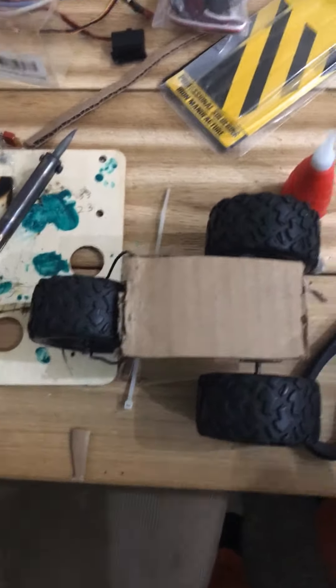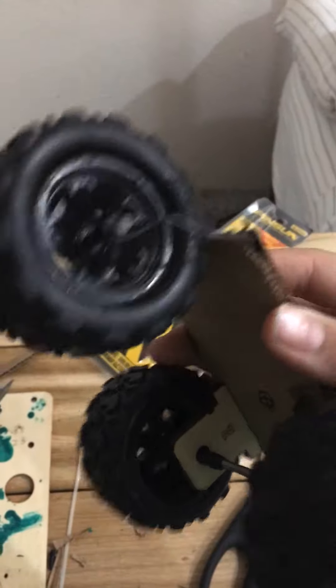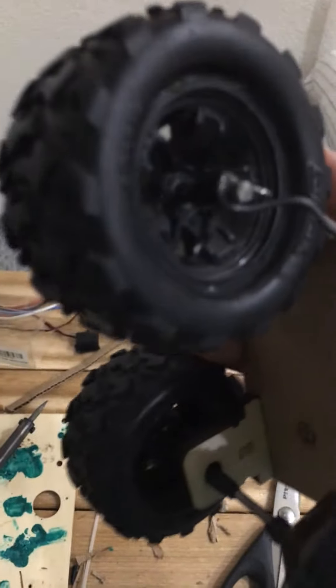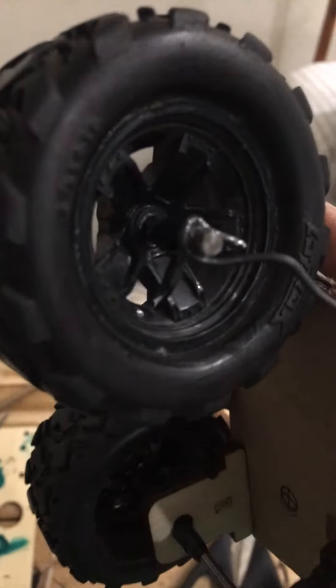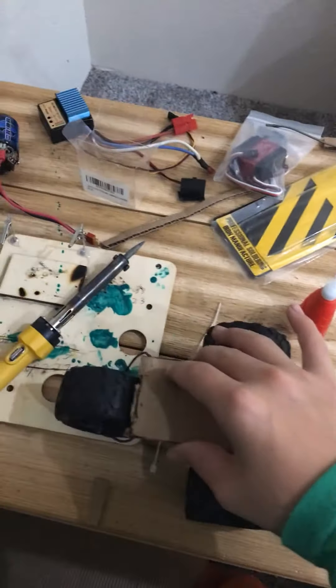The RC three-wheeler is working! I had to trim it and I put a thicker axle on the front so it rolls better now. I also added some more tape to the back axle so it doesn't move around.